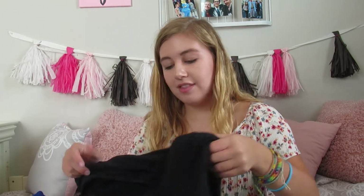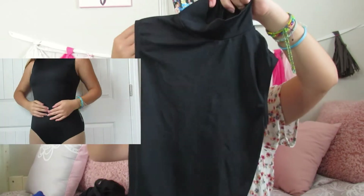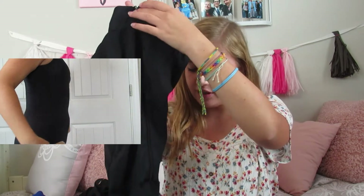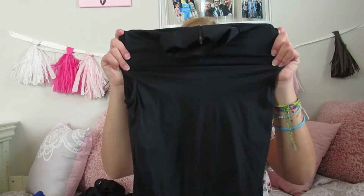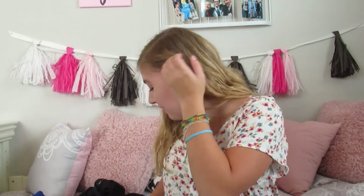Next I have this turtleneck leotard that zips all the way up around the neck, so it's all one piece. I got this because they made our dress code a little stricter this year since I'm part of a Christian dance company. It has a zipper closure in the back and it's a spandex material, so it's stretchy and good for my more up-tempo classes like jazz and contemporary because it keeps me cool and wicks moisture.